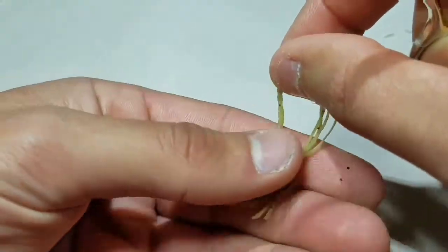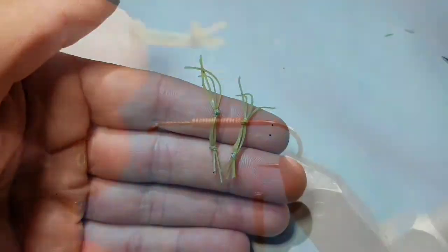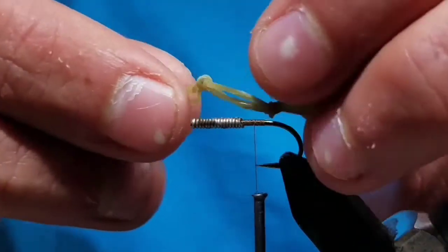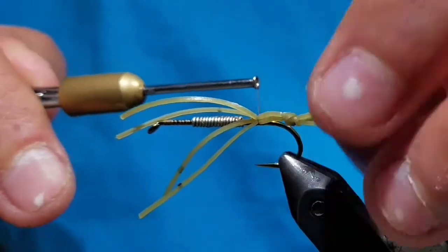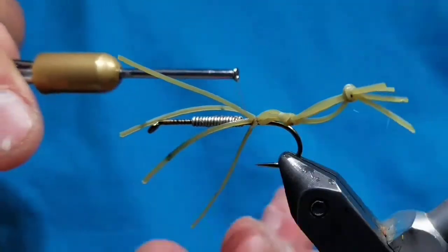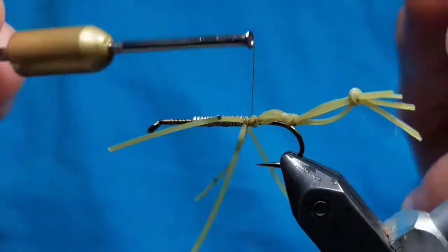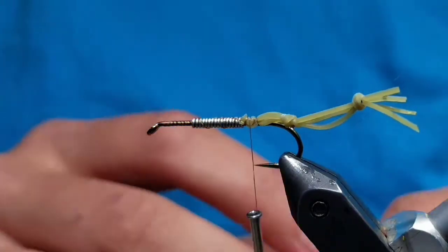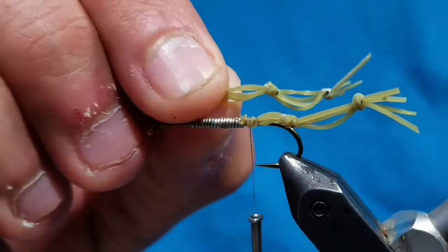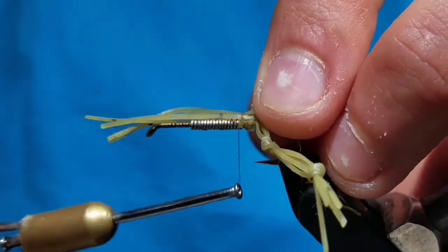Make sure one finger of rubber legs is longer than the rest. You will need two of these, and you can tie them on both sides of the foreleg section, then cut them in half. With one of the legs, tie it on the far side with the longest finger sticking out the opposite way from you. You want the leg about a hook shank and a half past the bend of the hook. Now do the same on the near side with the finger pointing towards you.